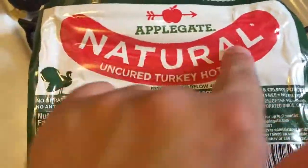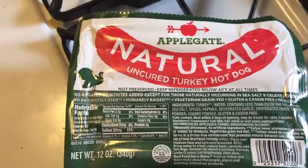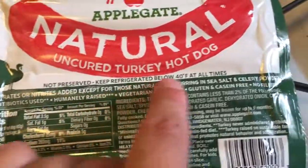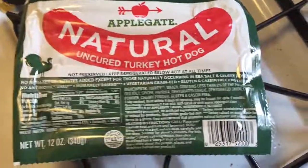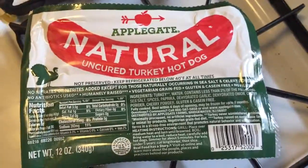And I know the word natural — keep in mind, just because it says natural doesn't mean it actually is. There's really no law. Anyone can put the word natural on there. But whenever you see all this stuff and then you don't see any ingredients that you can't pronounce, I just thought this was a really good alternative to the other kinds of hot dogs out there. So I just wanted to share. Thank you.